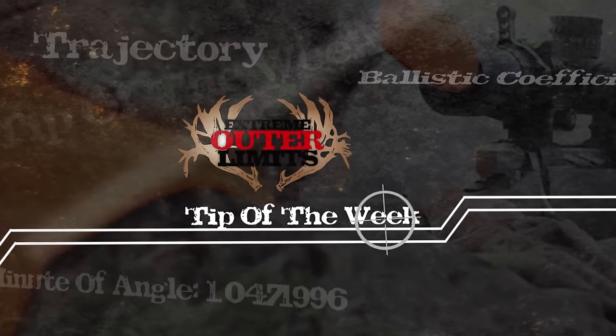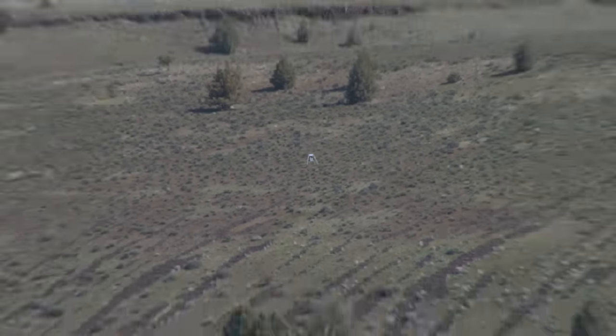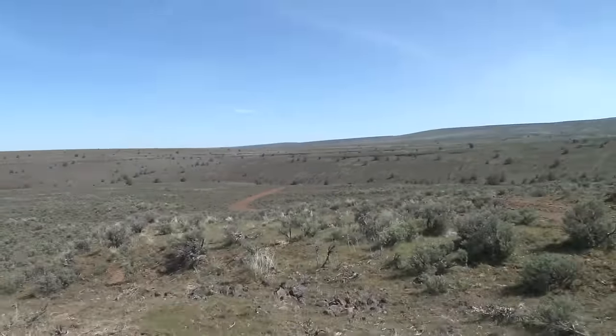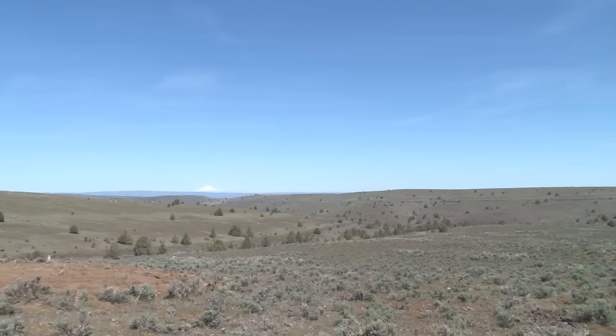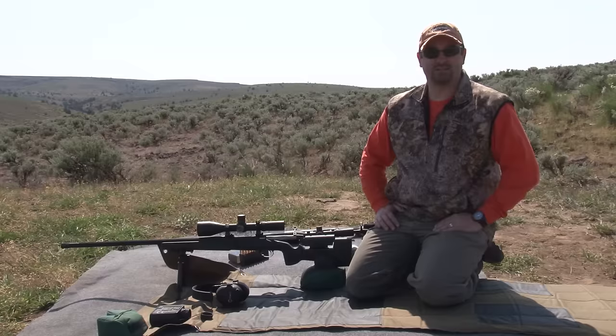Thanks for joining us right here on our range. This morning we're doing some trajectory validation on the much anticipated 7mm 195 grain hybrid bullet. We've got one of our extreme long-range hunters, doing our validation out to a thousand yards today. We've got about a varying four to seven mile an hour wind situation and it's about 60 degrees, so it's a pretty decent day to do this work.